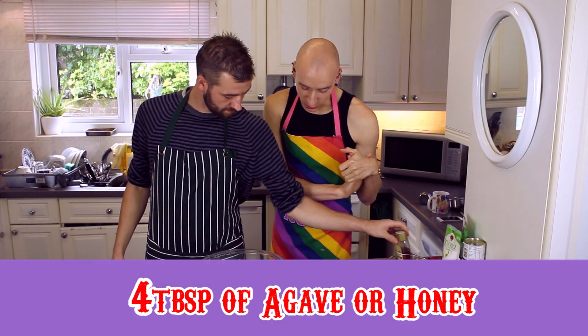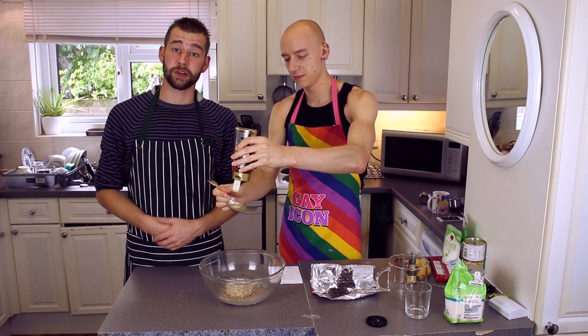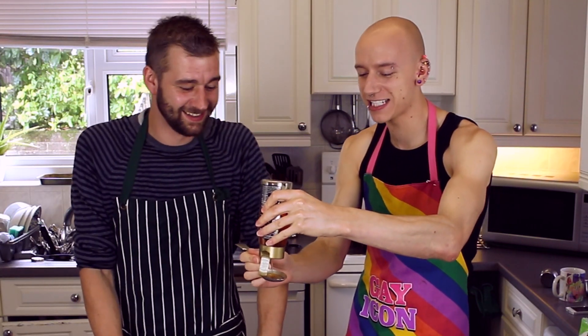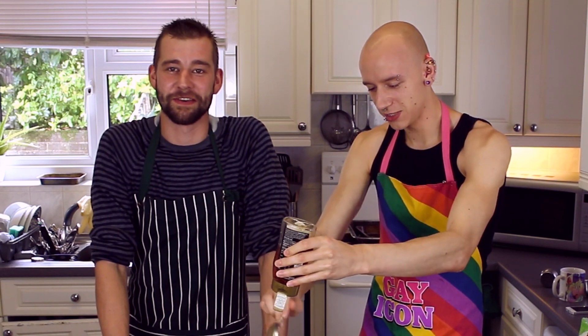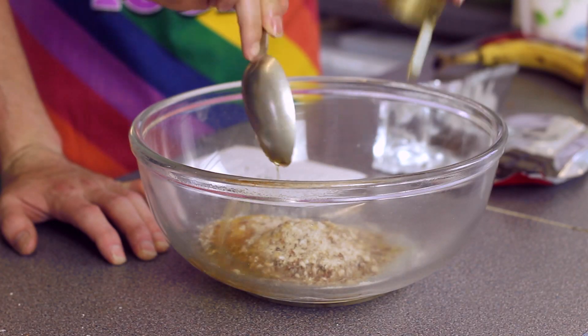Now we need four tablespoons of agave or honey. Or maple syrup will do as well if you want to use maple syrup — Canadians, we will do that. One, two, three, four. That's done.